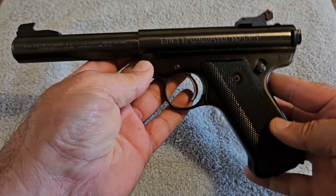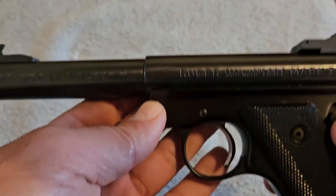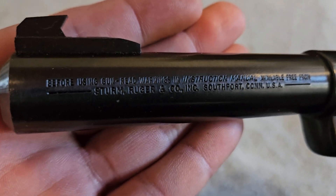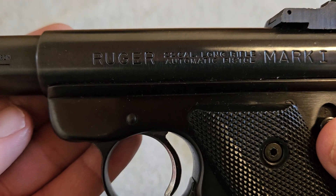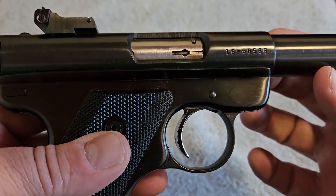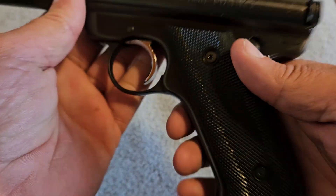What we have here is a Ruger Mark I 22 long rifle target pistol. I'm going to show you some of the details. In typical Ruger fashion, it has all the warnings written on the side and then it says Ruger Mark I, 22 long rifle pistol. On the other side it just has a serial number, and it has the Ruger emblem on only one side of the grip.